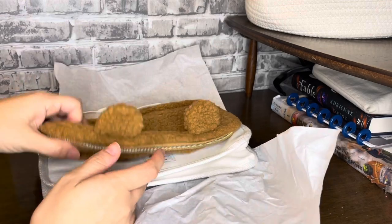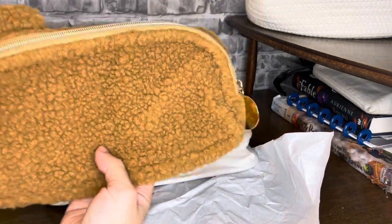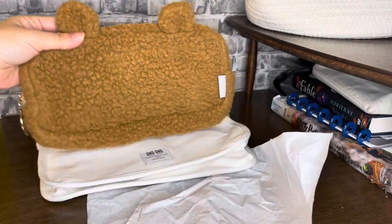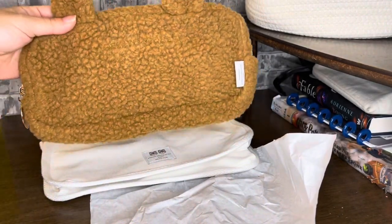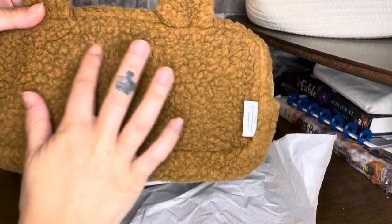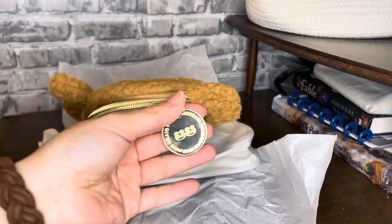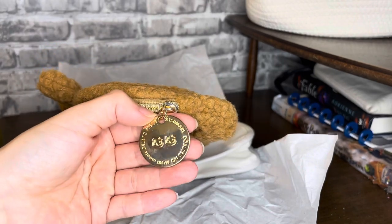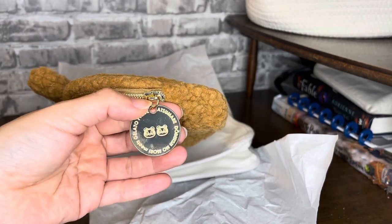I'm super excited. I saw this, fell in love with it, and I was like, I gotta get it. Oh my goodness, look at that — that is so cute! Oh, and there's the little gelato peek on this. That's the Timmy and Tommy charm on there. I love it, I love it, I love it.